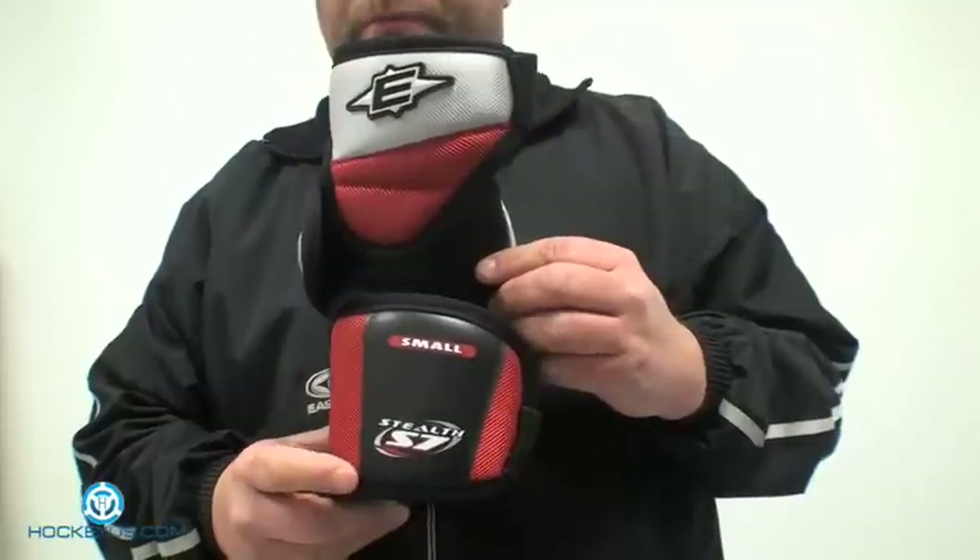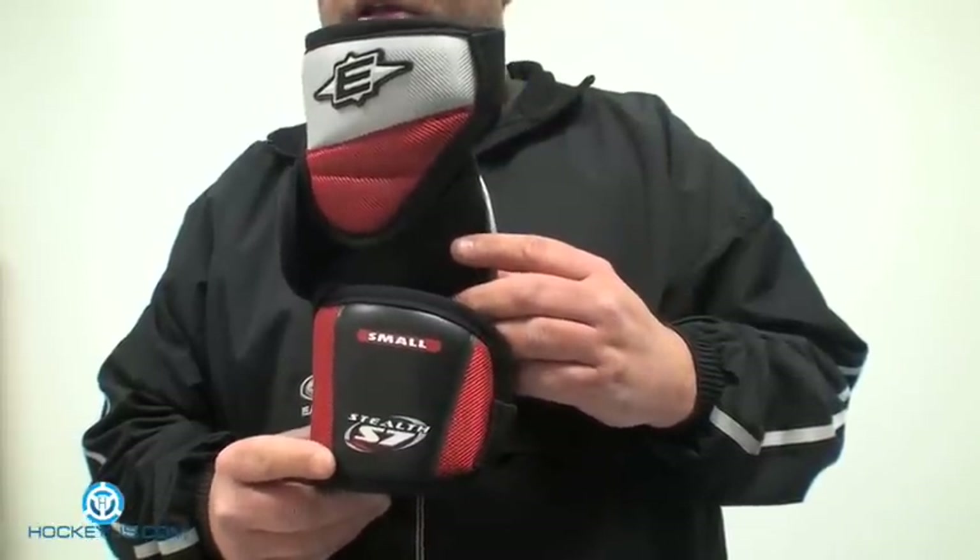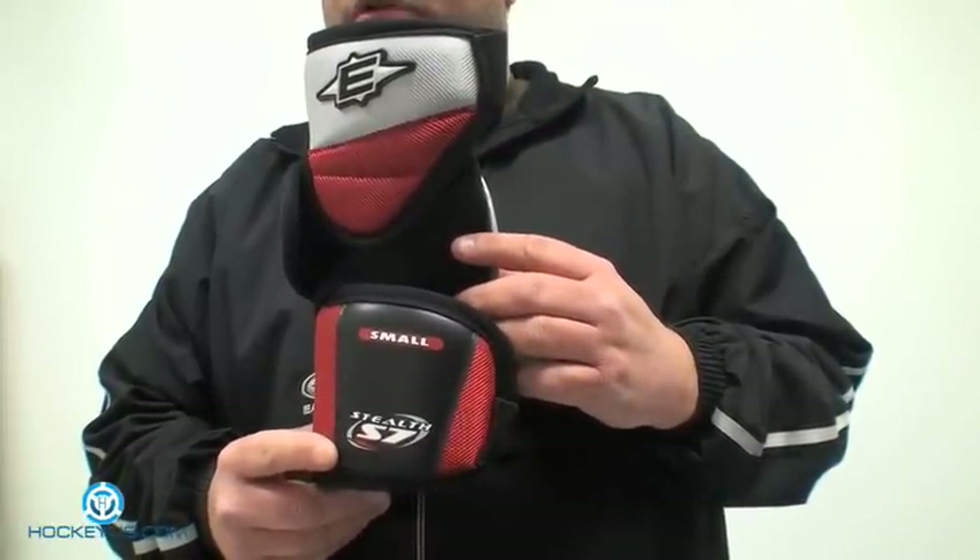The size that we have here is an adult small. This elbow pad is weighed at 266 grams.